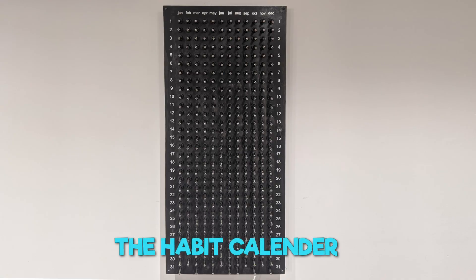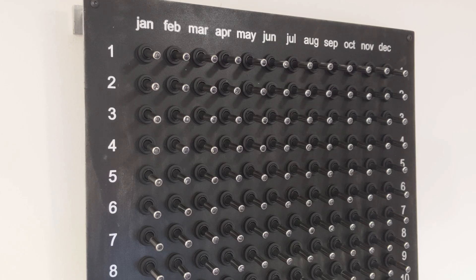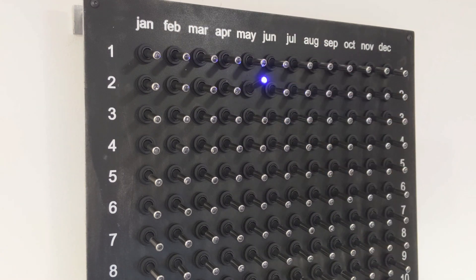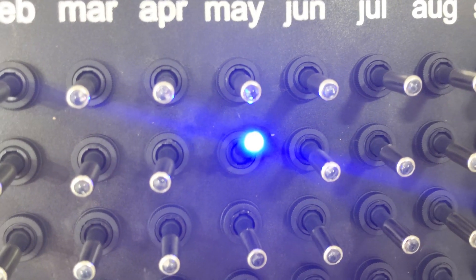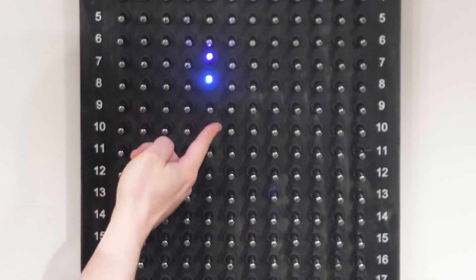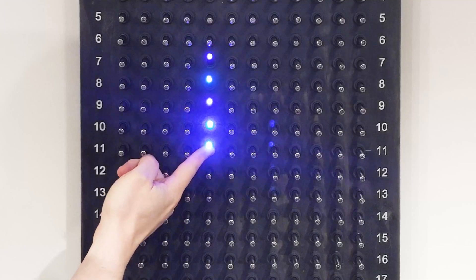It's called the habit calendar and the concept here is really simple. In the spot for each day there's a toggle switch, and on the days when I run or I eat healthy I get to flick that switch. That's it. This simple tactile reward combined with this wicked awesome LED just tickles all the right parts of my brain and will hopefully get me out of this gluttonous quarantine rut.